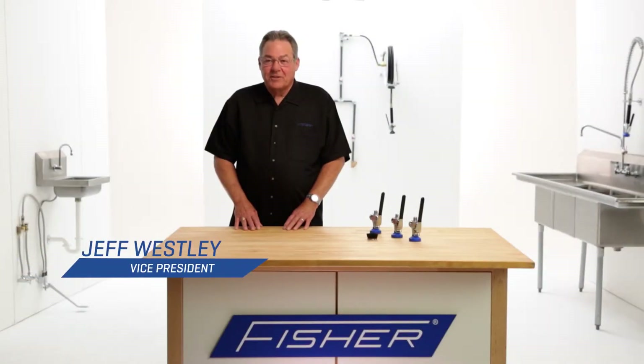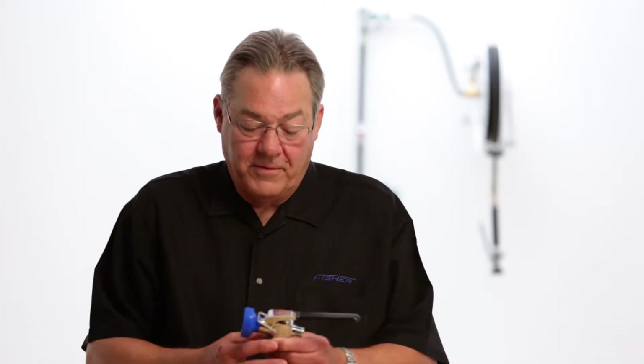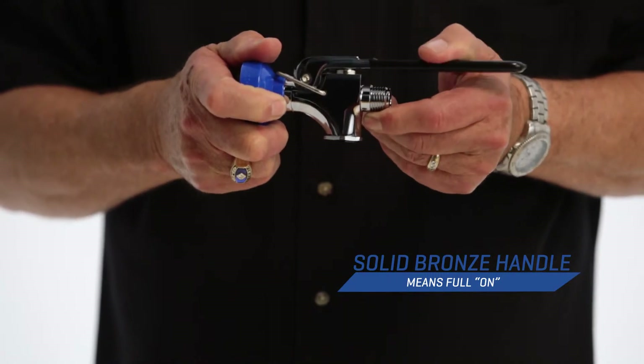Hi, this is Jeff. Today I'd like to talk to you about the Fischer Ultra Spray 7 Plus. The 7 Plus is very similar to our standard Ultra Spray valve. It has a solid bronze handle, which means full-on.